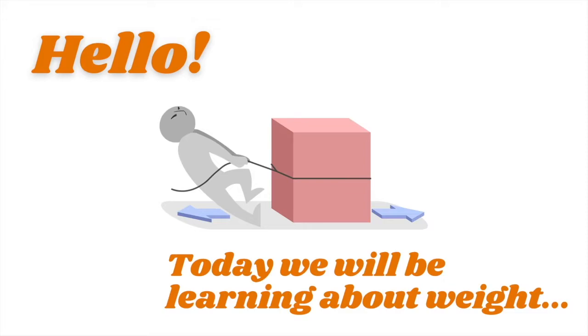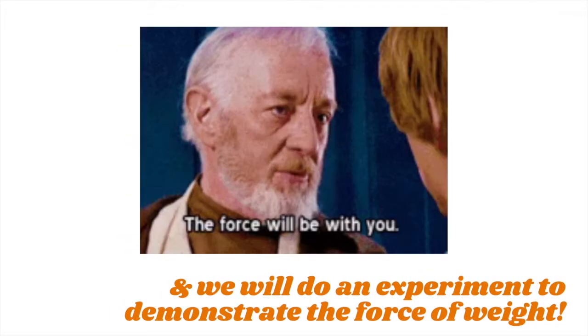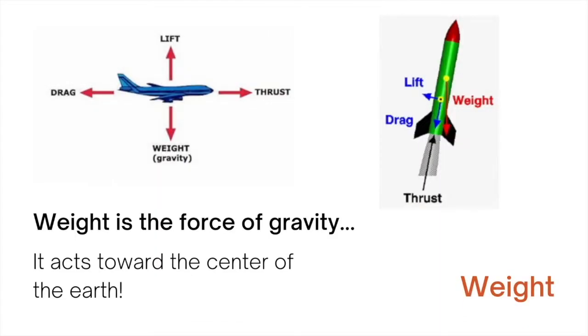Hello! Today we are learning about weight and doing an experiment to demonstrate the force of weight. Weight is one of the four forces of flight. Weight is the force of gravity, and it acts towards the center of the earth.